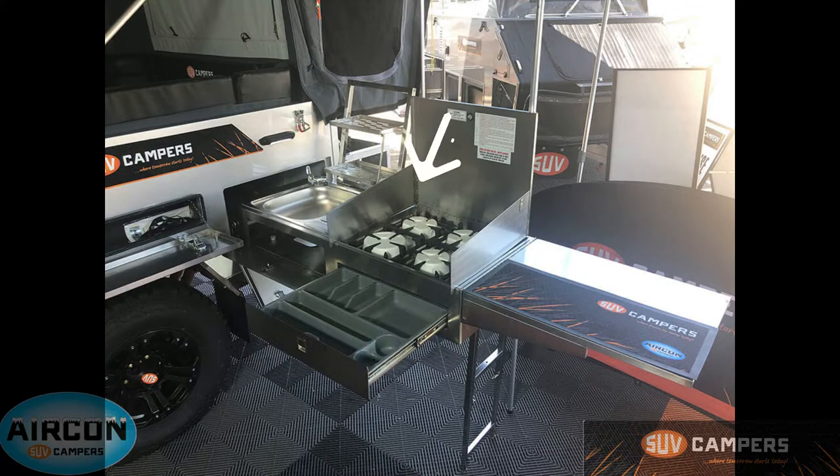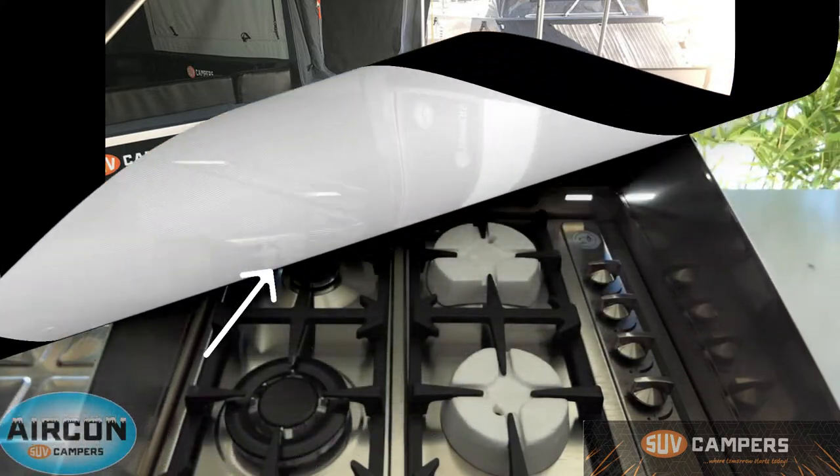Directly below that is a fully lined cutlery drawer so you can keep that stocked at all times with your knives, forks and everything like that. You've got your stainless steel dish rack as well so once you've done your dishes you can put them up there to dry. And there's a sink with access underneath for storing your hoses and things like that.